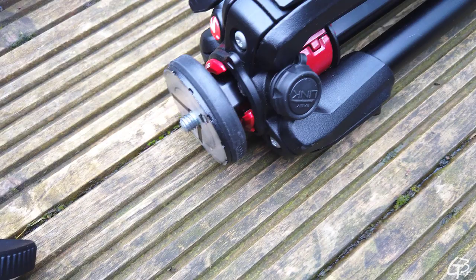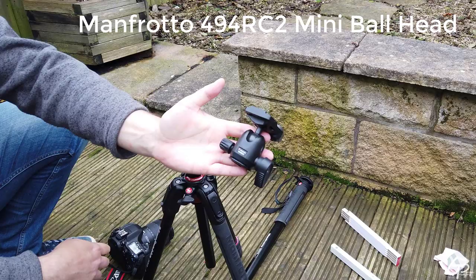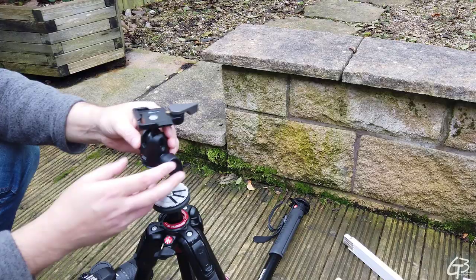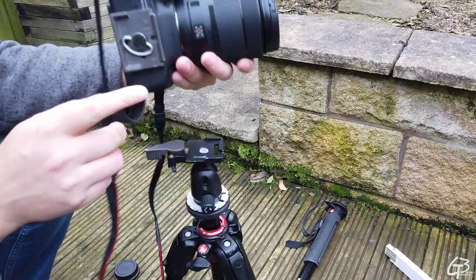The head is the connector between the tripod and the camera. The one I use is the Manfrotto 494 RC2 mini ball head with fast lock mechanism. It is a very simple but also strong and flexible head — it can hold my camera easily under any angle without any issues, and the fast lock mechanism it has is very handy; personally I can't imagine any head without it anymore.